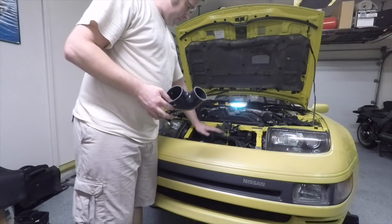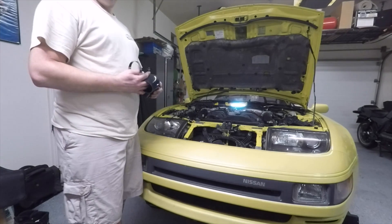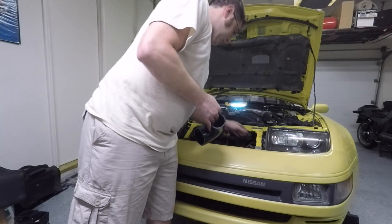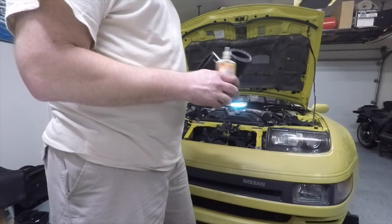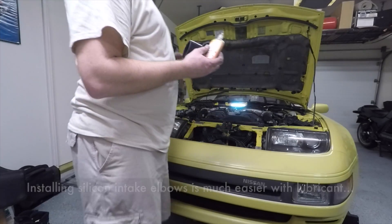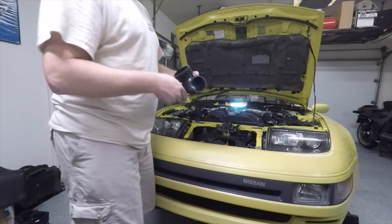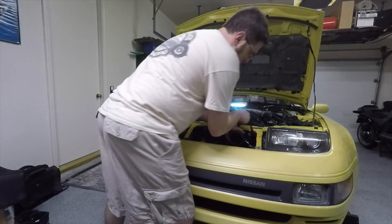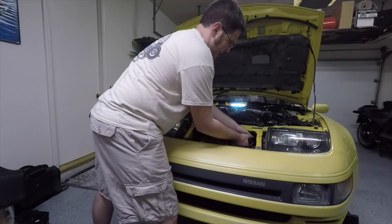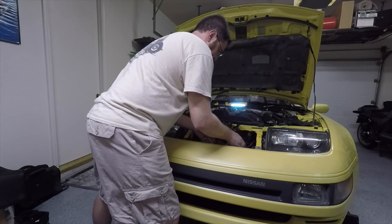I figured out the secret on using the passenger side, so I'll just walk through doing the driver side. The first thing I'll do is put on the clamp. This stuff really saved the day — Teflon silicone lubricant. Be fairly liberal with it and make sure you get it all the way around the circumference. Then this just goes right on — it doesn't even put up a fight.